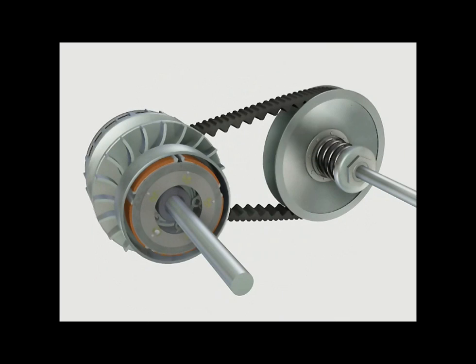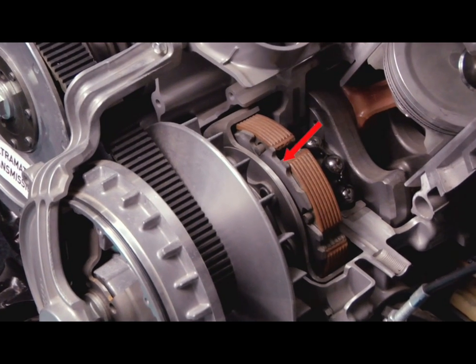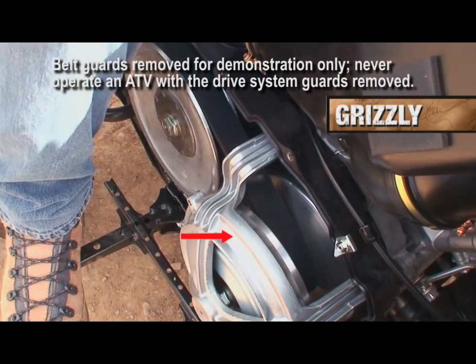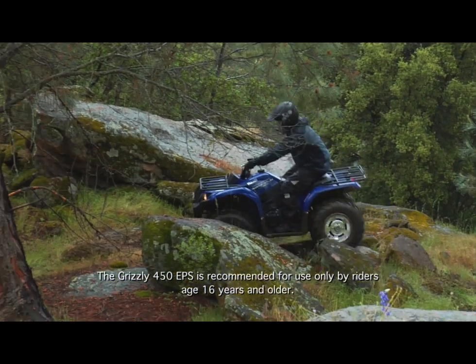As the engine speed increases, the automatic centrifugal clutch weights are forced outward and engine power is transferred to the clutch housing. The automatic centrifugal clutch maintains constant tension on the drive belt, which reduces belt wear and provides smoother operation — one of the primary advantages of the Ultramatic system.